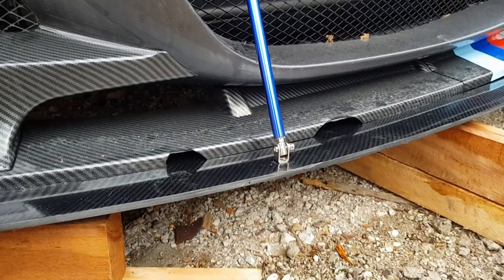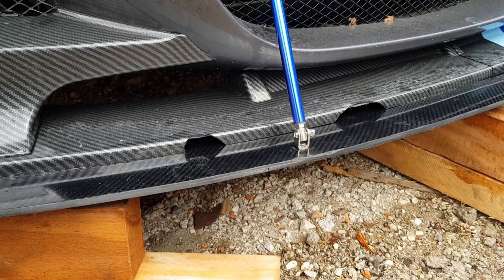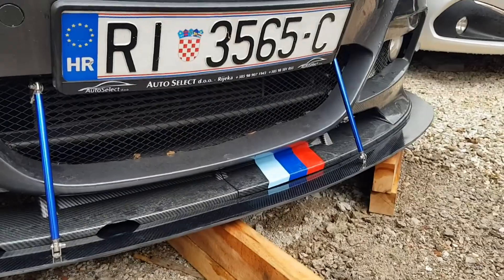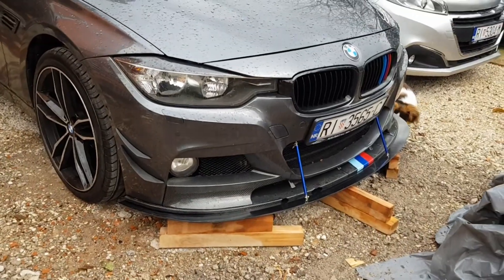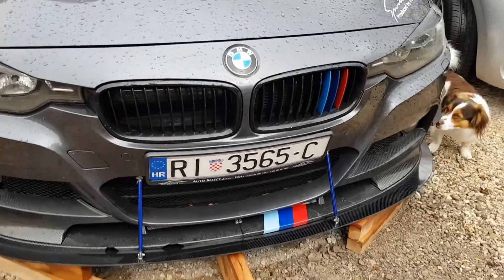Unfortunately my original lip has broken — I ran over a brick so I'm not pretty happy about that. I'm gonna have to order another one. Otherwise it looks pretty good.